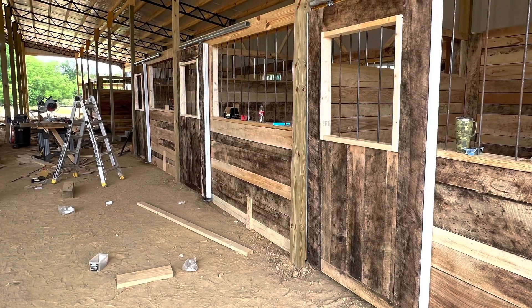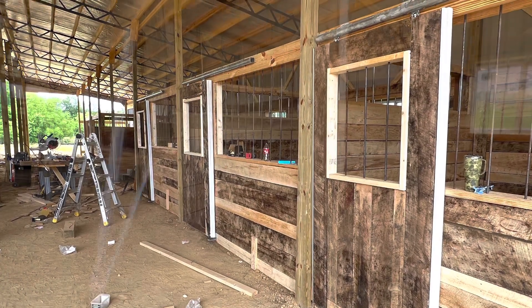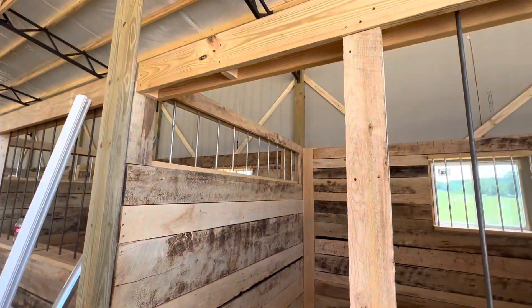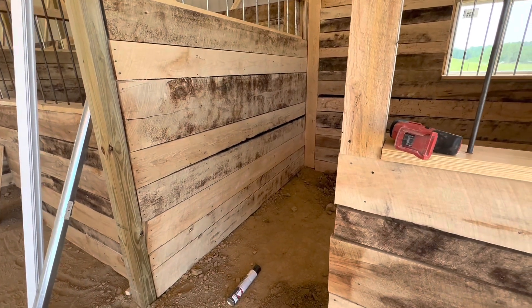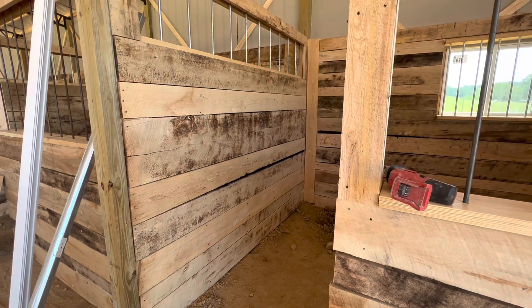Today I'm going to show you how I built my stall doors. I'm going to build my stall doors and give you a step-by-step of what I'm doing.